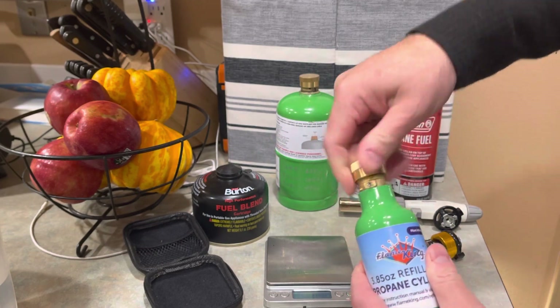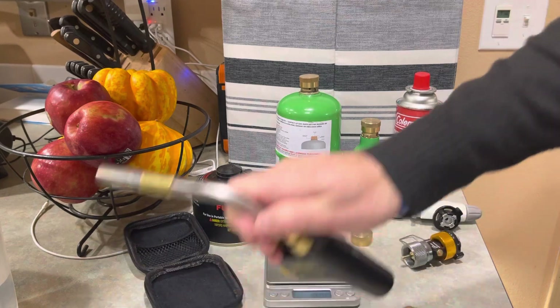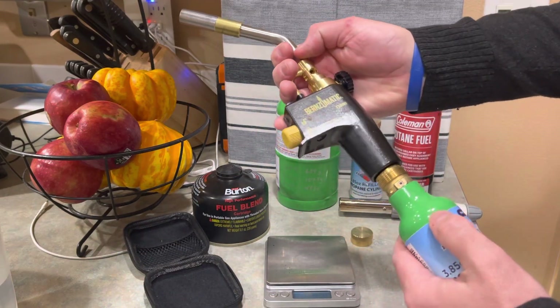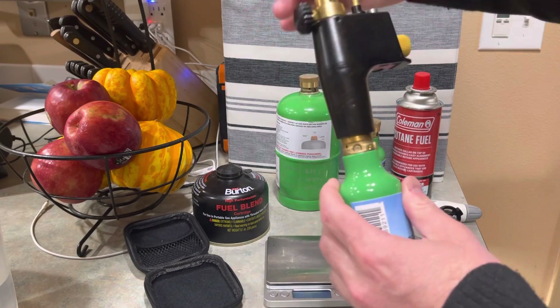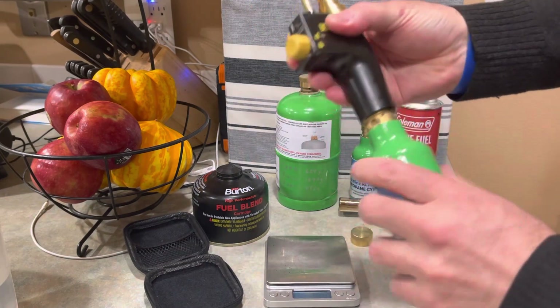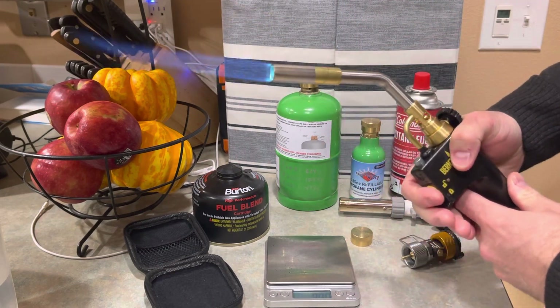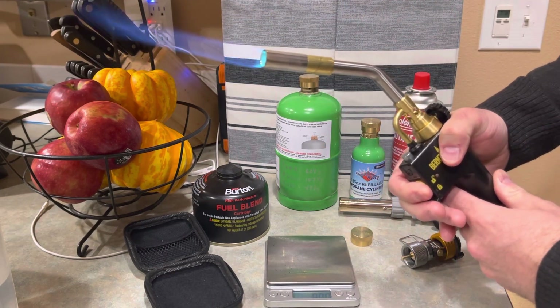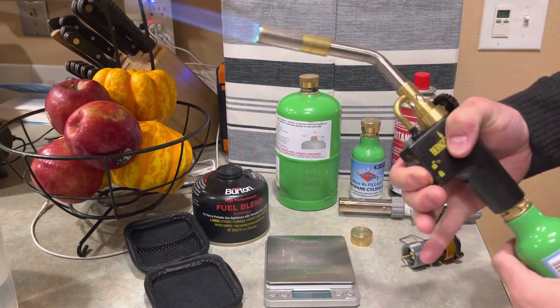So why would I have such a small tank for propane? That's where this comes into use. This is a torch that can be used with this propane tank, and it's very small. Putting this in here and turning it on, just a real slow level — I can turn this up and do all sorts of things with this.